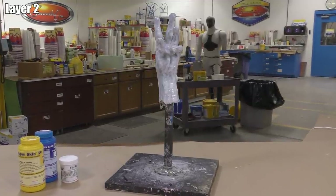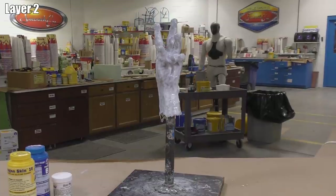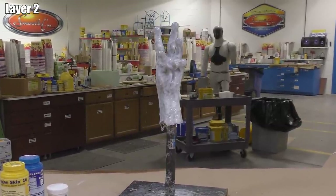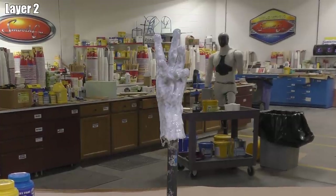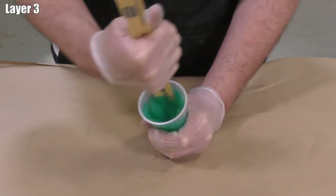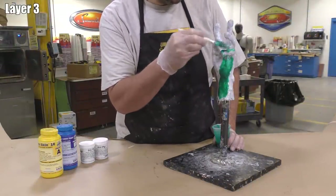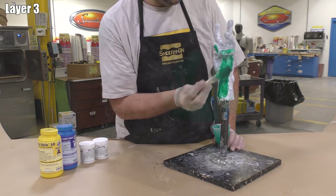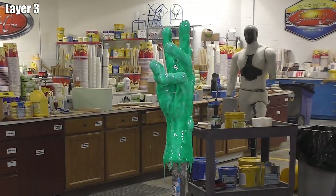Once the second layer is applied, allow it a partial cure for 15 minutes. If you're unsure what a partial cure means, do a finger test: touch the silicone somewhere unimportant — if the material comes off on your glove, you're not ready; if it's tacky but doesn't come off, you're ready for the next layer. For the third layer I'm adding Silk Pig Green, which contrasts nicely with the previous white layer so I can clearly see where I'm applying the liquid silicone rubber. Allow this layer another partial cure of 15 minutes.